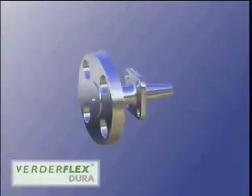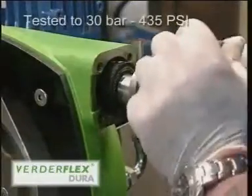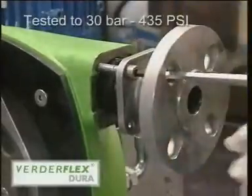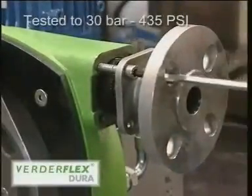Dura's one piece taper lock flange connection speeds up hose change and requires no special parts other than the two flanges and their fixing bolts. This configuration has been tested to pressures in excess of 30 bar or 435 PSI and makes the whole process simpler and more reliable.